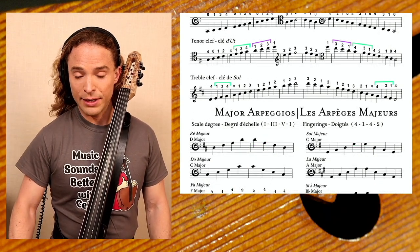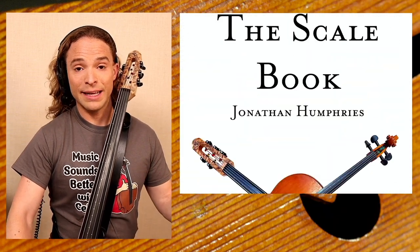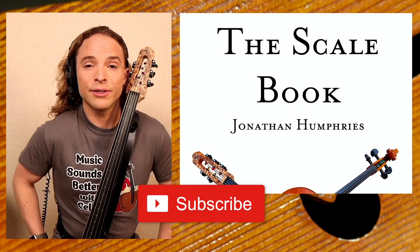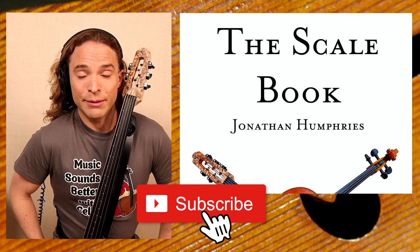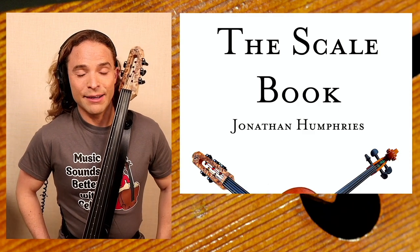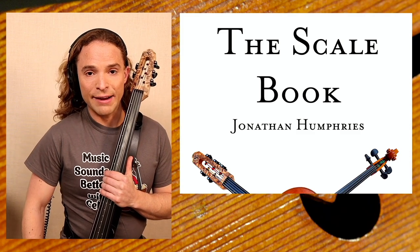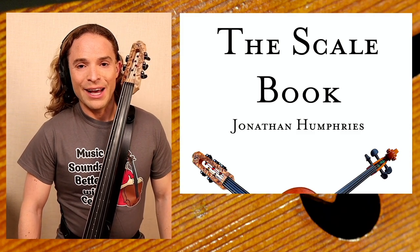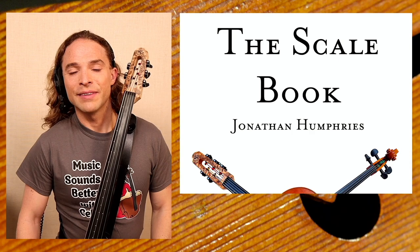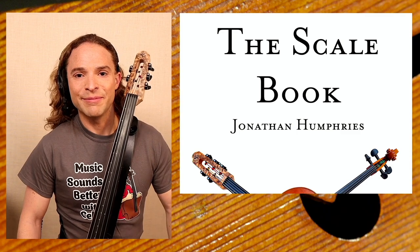That is all I have for you today. If you want to check out more of my pedagogy, this is all coming from my scalebook — hence the name of the playlist, The Scalebook. The best thing you can do to support my work here on YouTube is to subscribe. Like this video, turn on your notifications, and subscribe to the channel. Leave a comment if you want — I'll try to answer them as much as possible. If you're interested in more pedagogy directed toward the five-string cello bass, that's going to be coming up in the future. I love this instrument and it has opened a new world of music for me. Thank you for subscribing and sharing and watching. Bye for now.